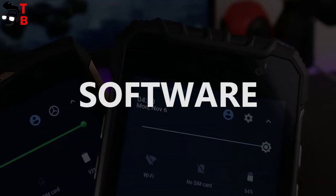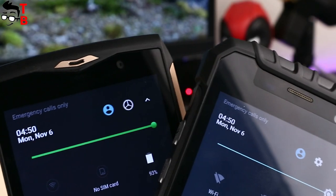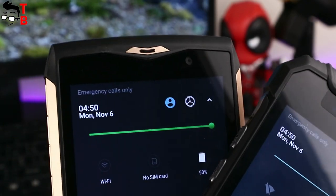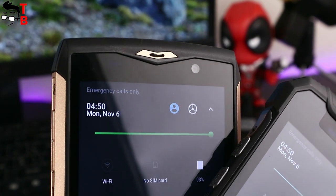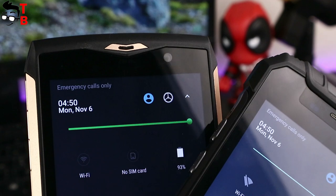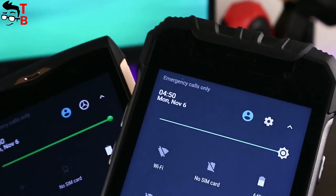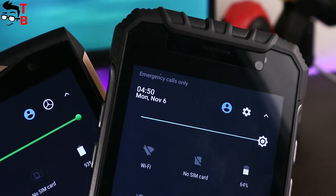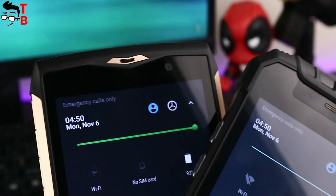Here is another common thing — both smartphones run the latest Android 7.0 Nougat. It is a stock Android system with some additional settings and apps, for example an outdoor toolbox. Here you can find useful functions for travelers, such as flashlight, compass, gear rate, barometer, and others.